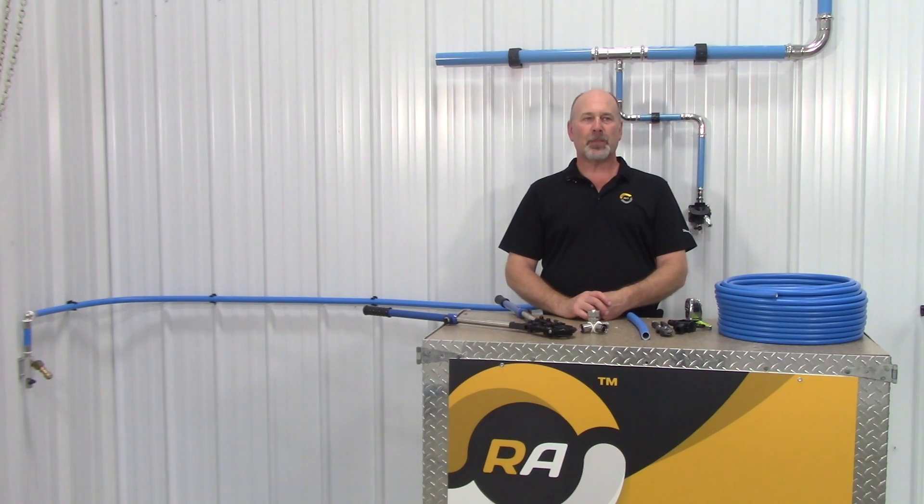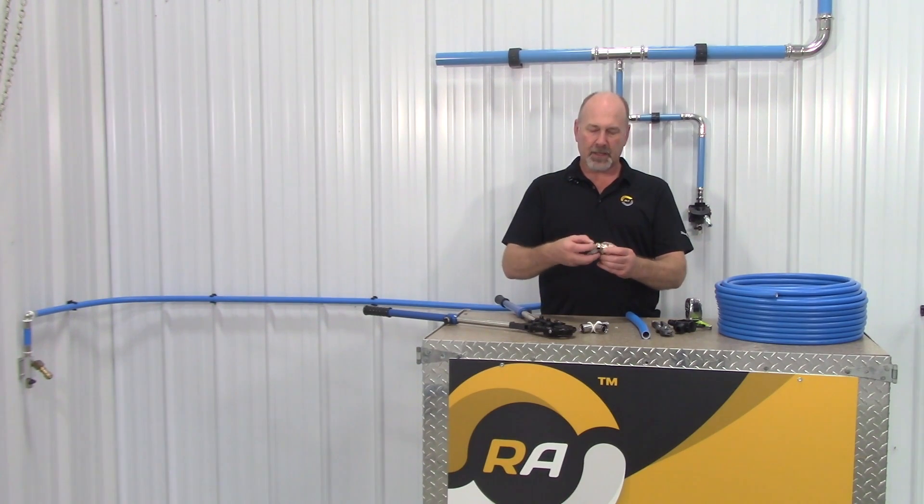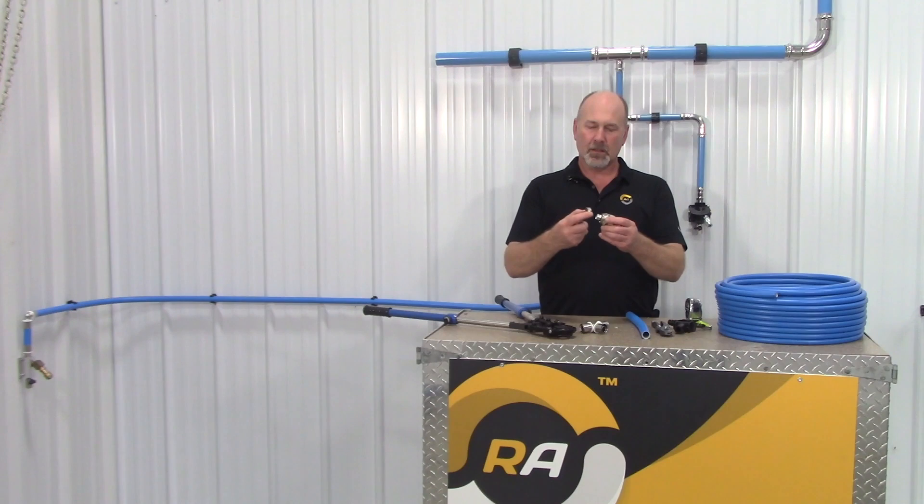In the traditional piping world there are several ways to join pipes together. There's black pipe that is threaded and copper that is soldered. We also have our max line compression fitting that has a bite ring, o-ring, and a compression nut. When tightened down on the tubing that makes the seal.